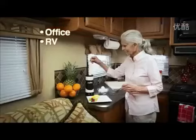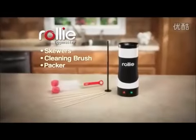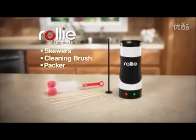It's perfect for the office, RV, or dorm room. Plus, cleanup is a breeze. Stop making all this mess and let Rolly make perfect eggs that taste their best. During this special TV introduction, you get the complete Rolly Egg Master.